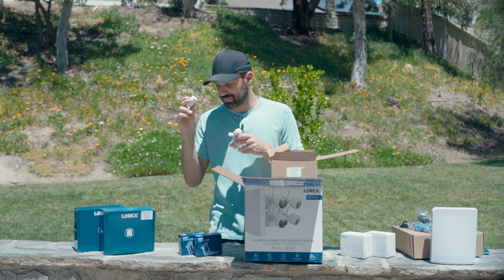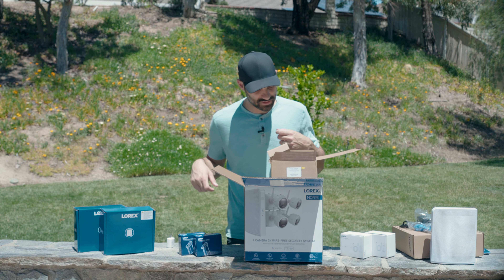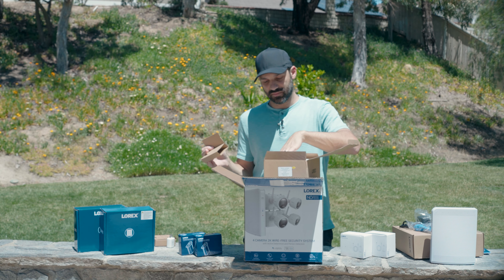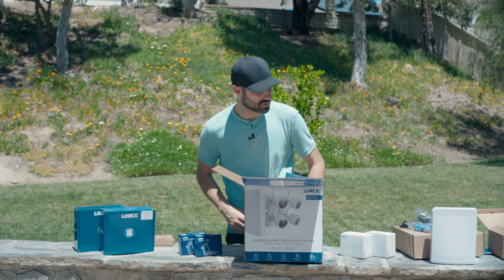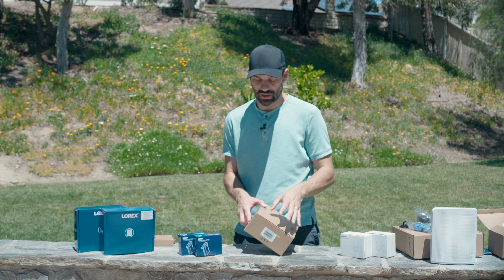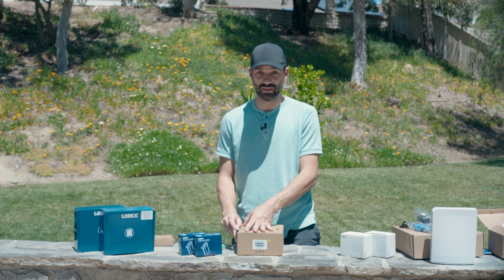It comes with an AC adapter — standard USB, 5V 2A, 10-watt charger — and a very long micro USB cable. That means technically you can plug it in outside and charge while the camera is running. We have the battery pack and the NVR with all accessories. There are two cameras per box — obviously a six or eight camera system will come in a larger box.